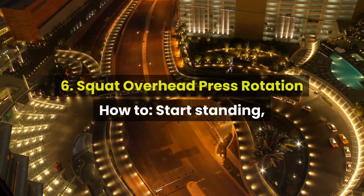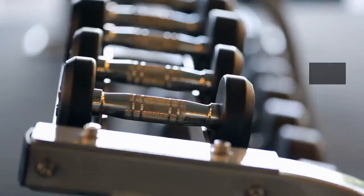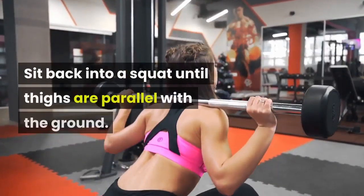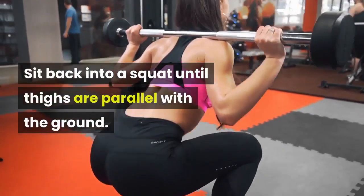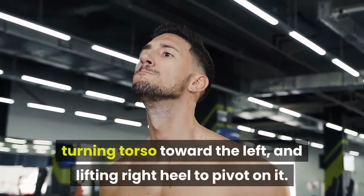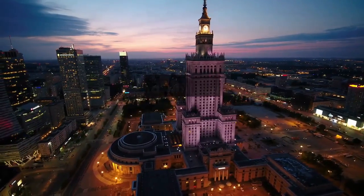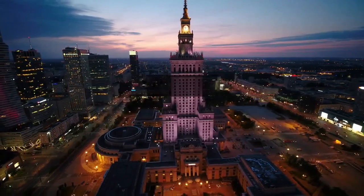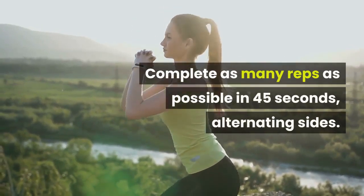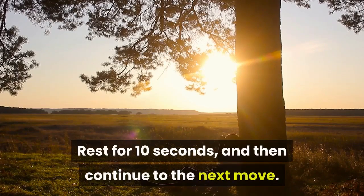6. Squat Overhead Press Rotation. How to: start standing, feet hip distance apart, toes pointed out slightly. Dumbbells should be in either hand and resting lightly on shoulders. Sit back into a squat until thighs are parallel with the ground. Drive up through heels to standing while raising right arm towards ceiling, turning torso toward the left, and lifting right heel to pivot on it. Come back to center as you sit into the squat, then stand while raising left arm towards ceiling, turning torso toward the right, and lifting left heel to pivot on it. Complete as many reps as possible in 45 seconds, alternating sides. Rest for 10 seconds, then continue to the next move.